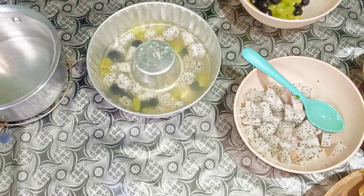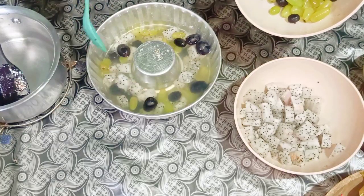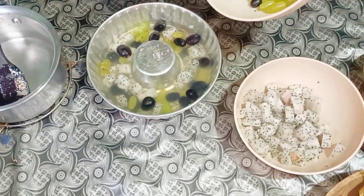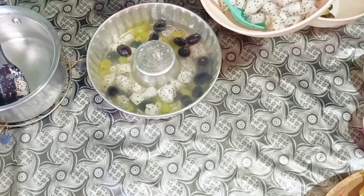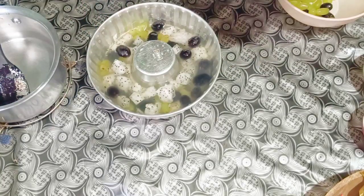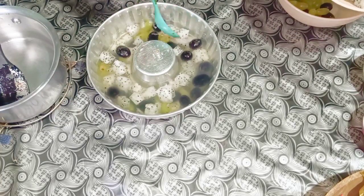I have poured all the liquid on top of the fruits. I'm going to keep this in the fridge for around 15 minutes. Let me put some more grapes and dragon fruit on top. I'm going to add more fruits like this — so it's done. Now I'm going to pop it inside the fridge and keep for around 15 to 20 minutes.